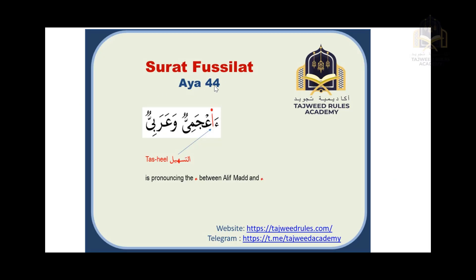Now he will read ayah 44 from Surat Fussilat. There is a word in this ayah that has a small circle above it — this is called tasheel. Tasheel means to pronounce the hamza between the sound of alif mad and a clear hamza. If you make it a full alif mad it becomes 'a'jami' — that is not correct. If you make it a full clear hamza it also becomes 'a'jami' — also not correct. Tasheel is in between those two sounds.